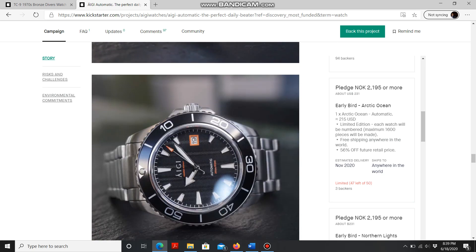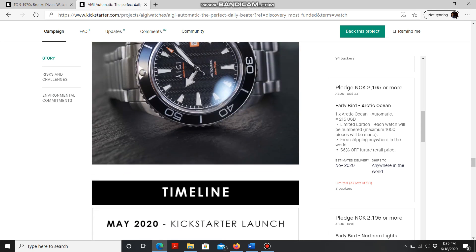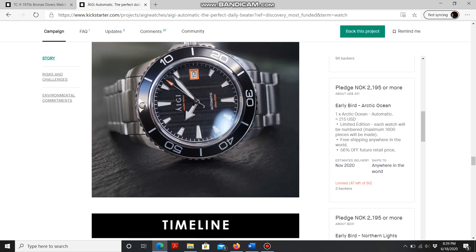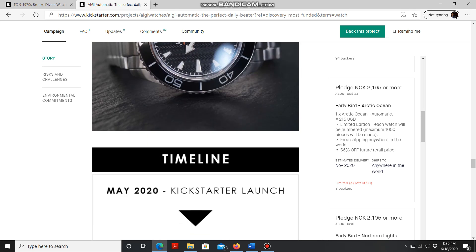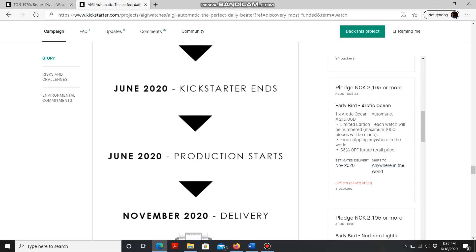Scrolling down some more, you can see the black one with the nice wave pattern — that's pretty cool. I'm wondering if the bezel is ceramic, though that might be too much to ask. As for the timeline, we're in June right now, so they should be starting production soon, with some possible delays due to the pandemic.